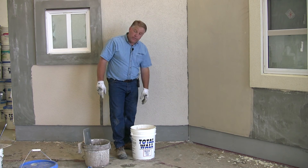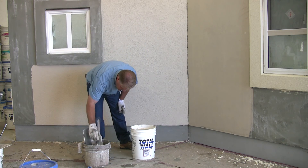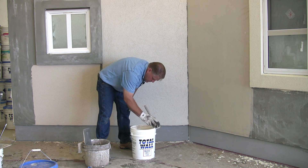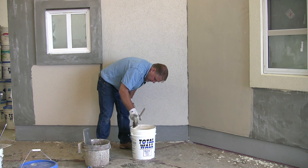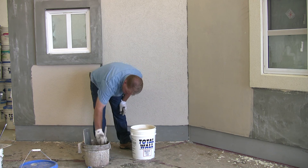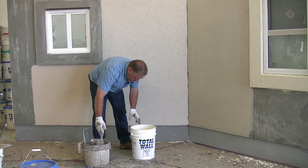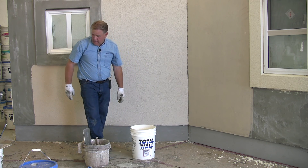Once you've completed the product and you have leftover material, the best thing to do is take a wet brush and a little bit of water, wipe the lid rim down, clean the edges inside the bucket, and then add just a little bit of water on top to make sure that there's a water seal. Then make sure the lid is pressed firmly.